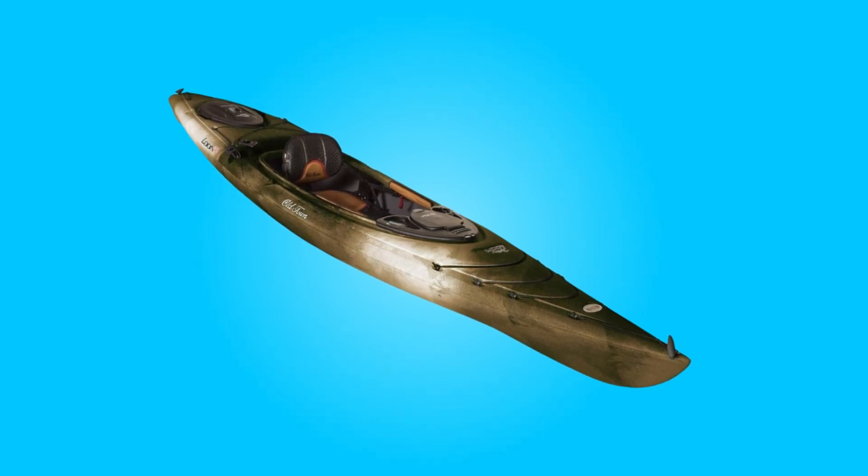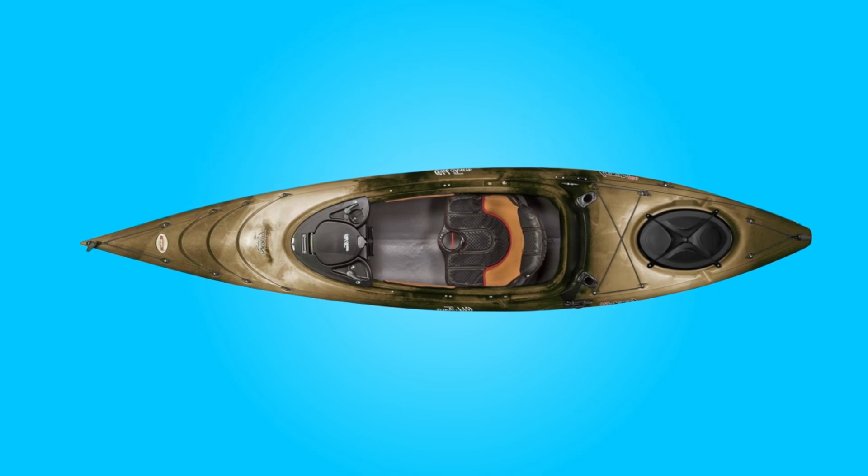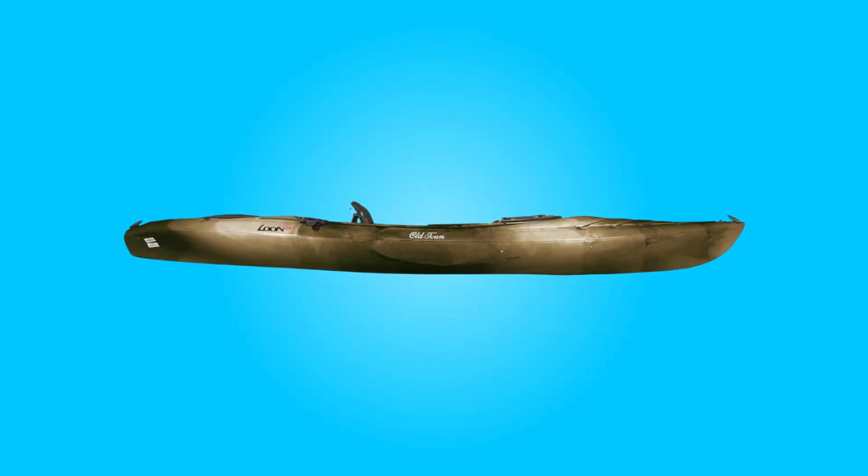Designed with meticulous attention to detail, this kayak offers stability, efficiency, and convenience, making it an indispensable companion for any fishing excursion. Join us as we delve deeper into what makes this kayak a standout choice for discerning anglers.